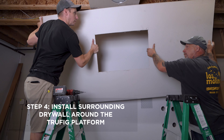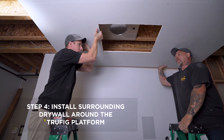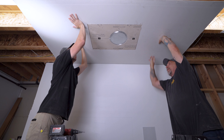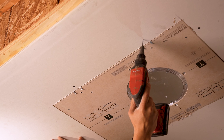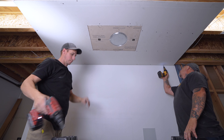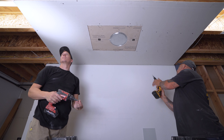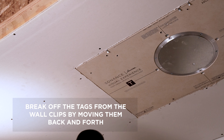Step 4: Install surrounding drywall. Install drywall around the Trufig platform, leaving gaps no larger than about one quarter of an inch. Once drywall is secure, you can break off the tags from the wall clips by moving them back and forth. This will provide a smooth surface for mud and tape.